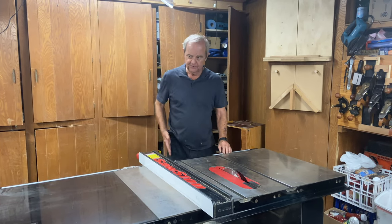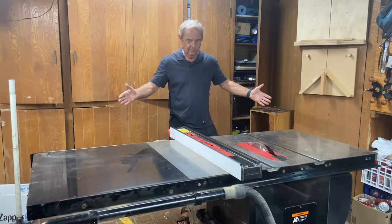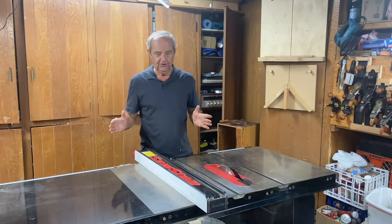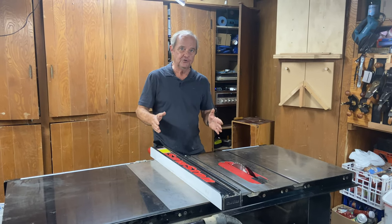This is a fairly typical table saw layout, and by typical I mean that the table surface to the left of the blade — I'm talking about table saws that are in a shop, not contractor table saws that go on the job site.